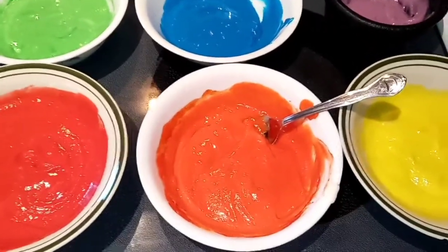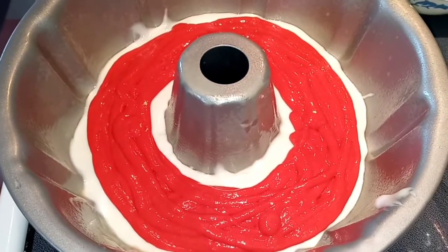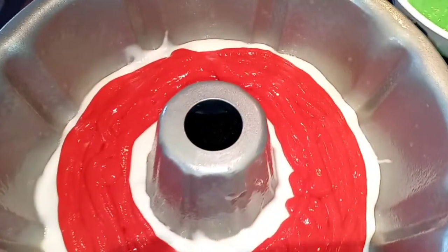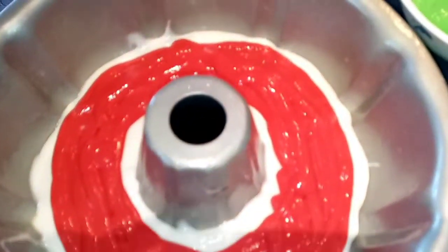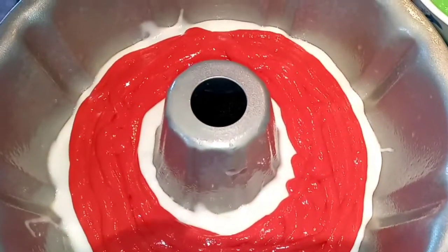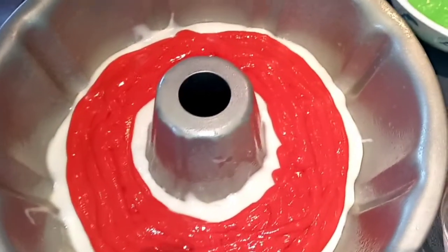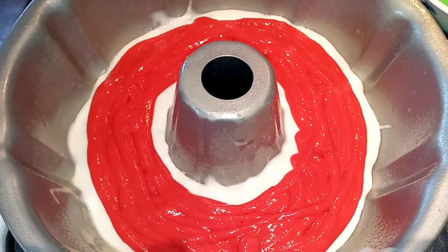Next we're going to put these into piping bags starting with the red. My red is piped on there, and you can see I just left a little bit of space in between the edges so you can still see the white. Now I'm going to do the same thing with the orange, and this time make sure you also leave the red visible. So we're just going to do that every color all the way up until purple is pretty much just one little line around, and then we'll finish it off with white.